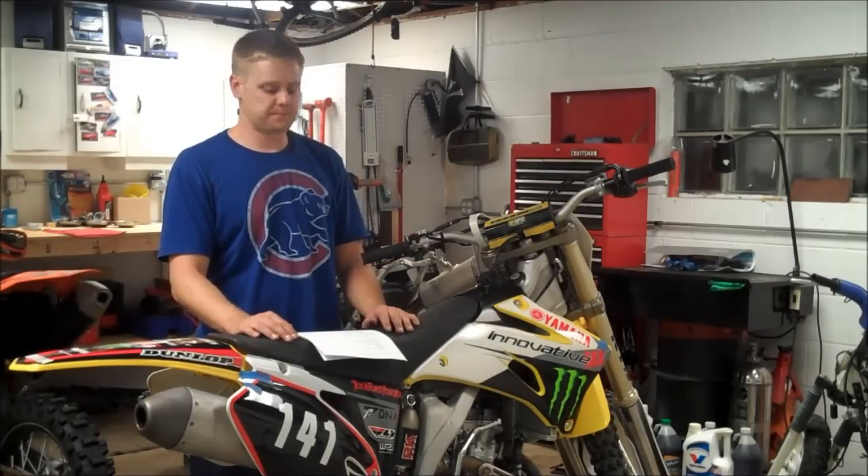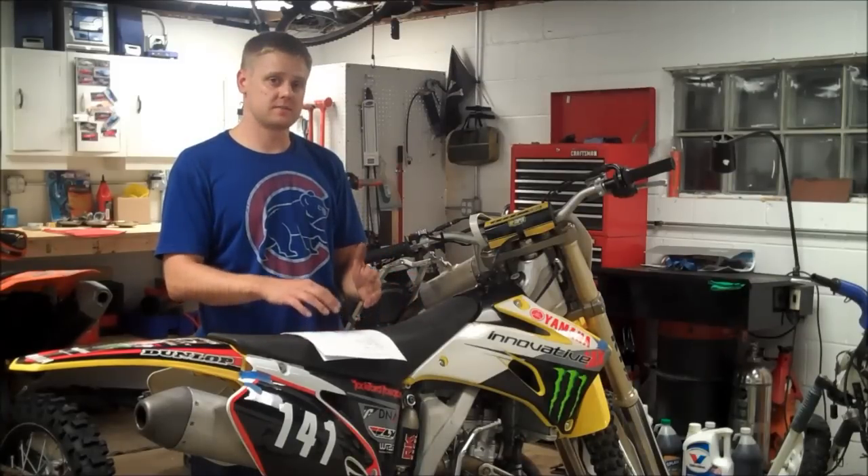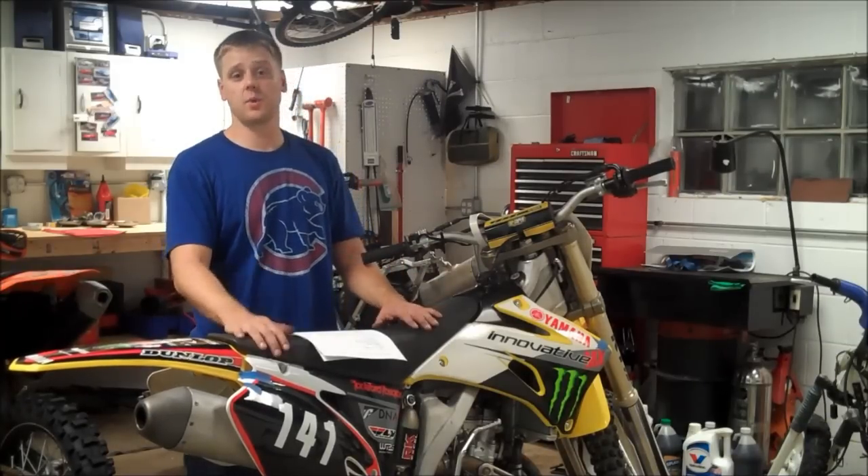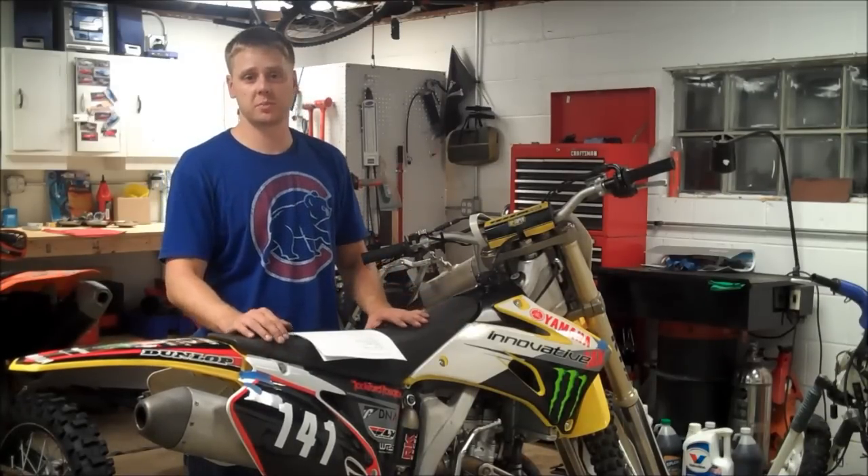Again, if you need any parts, I'm an affiliate for Rocky Mountain — click through my site, it's no cost to you, and I earn a little commission for making these videos. Thanks for watching, it's Matt from HowToMotorcycleRepair.com.